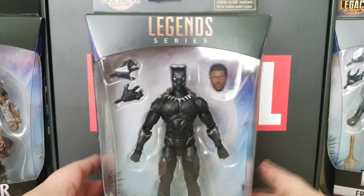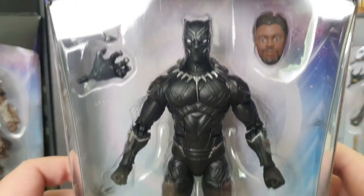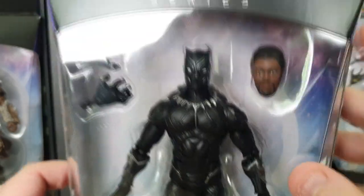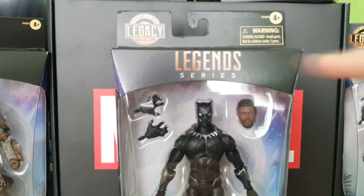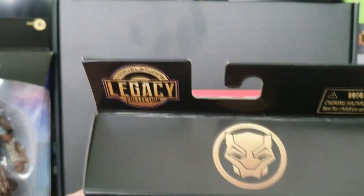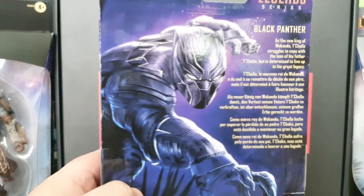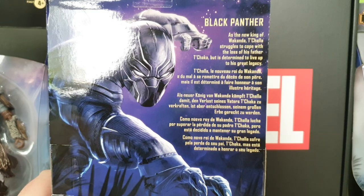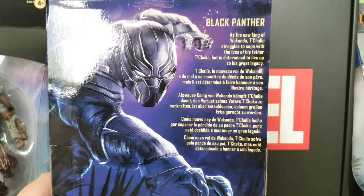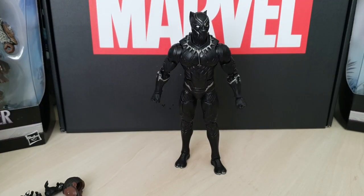Let's jump straight in with Black Panther. Really happy to have another version of this. We've got an updated face sculpt, which is nice. Nice looking box — at the top you can see where it has the legacy collection number. The Black Panther logo is on top, on the side there's an artist shot of Black Panther, and on the back we have a lovely write-up which states: 'As the new king of Wakanda, T'Challa struggles to cope with the loss of his father T'Chaka, but he's determined to live up to his great legacy.' Let's bust him out.